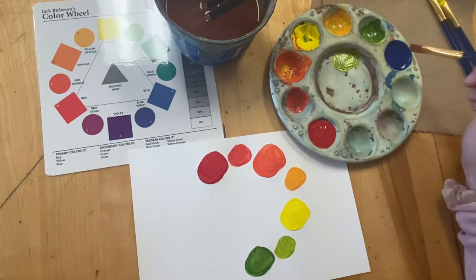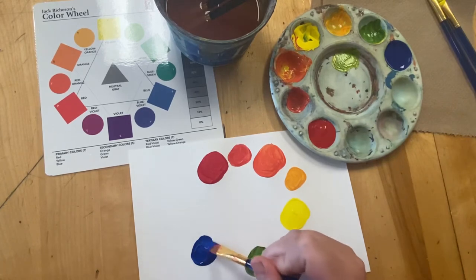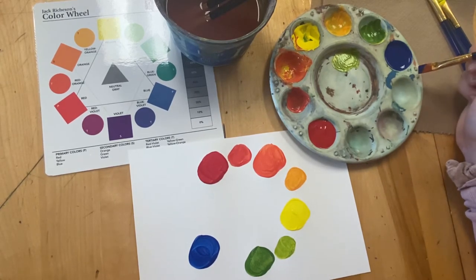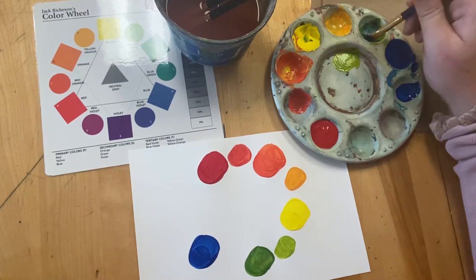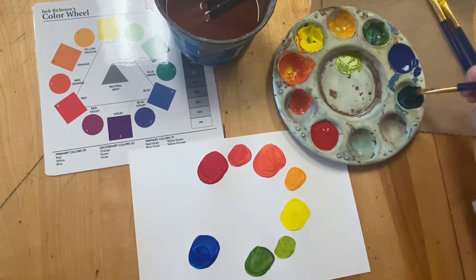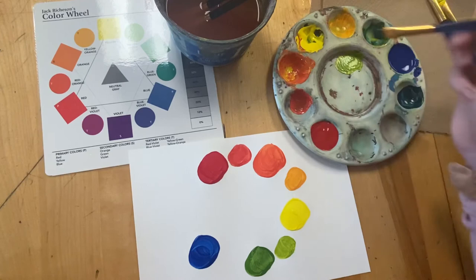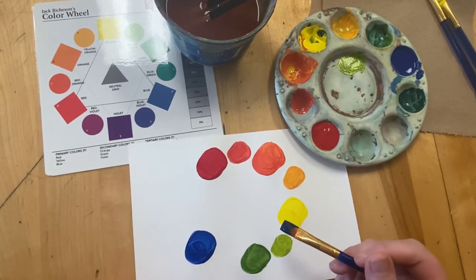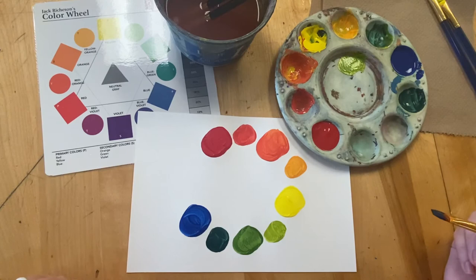Next up is blue — a primary color, so I'm just taking the paint directly from my palette. There's my blue. Then I go back and make the blue-green, which will be kind of a teal color. I put some blue here, then take some of the green I already made, but I might need to add a little bit more yellow to make it greener and less blue. I'll try that out for a teal. There's my blue-green, right in between my blue and my green.